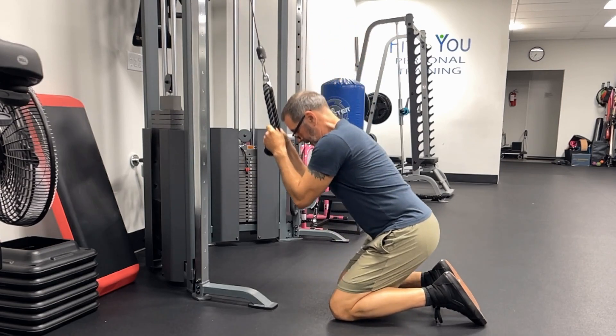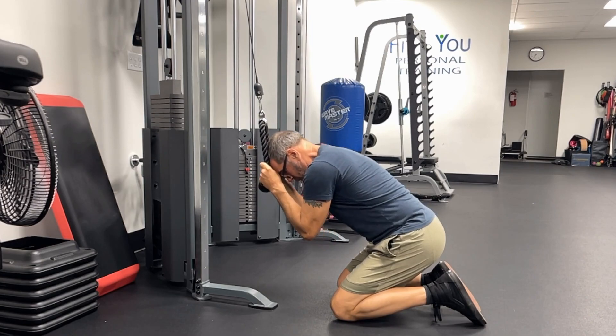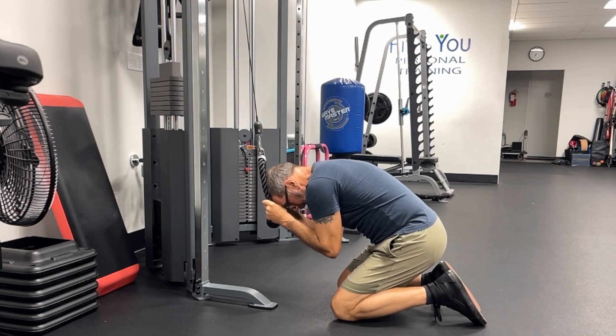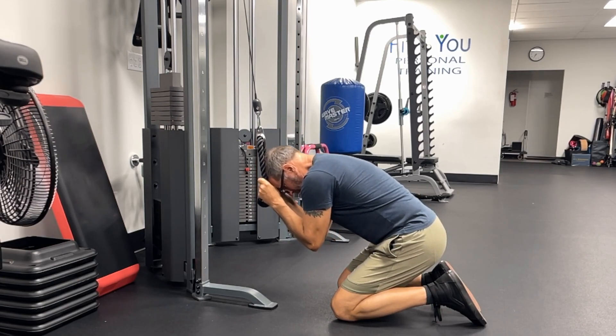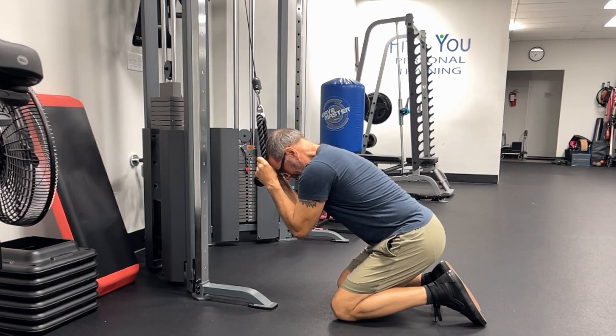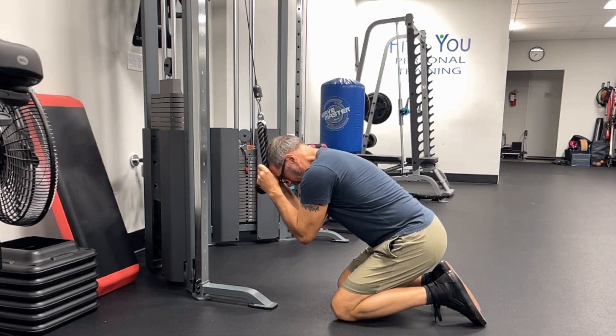bring your weights into this position and just make a very small crunch. Be very intentional and focused. You really want to squeeze those abs at the bottom. Come up, keep that tension in your abs — don't relax. Come down. Just a very small movement.